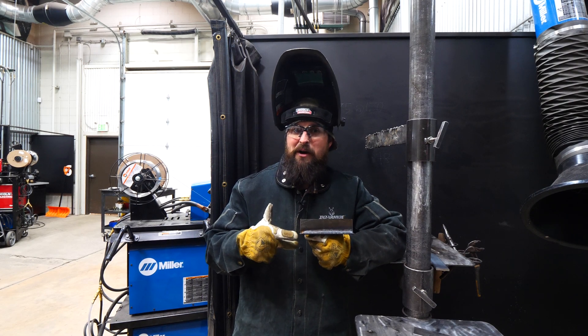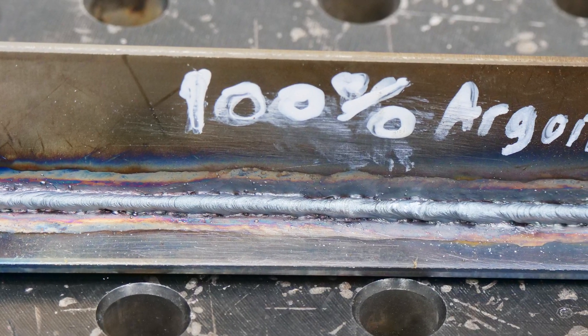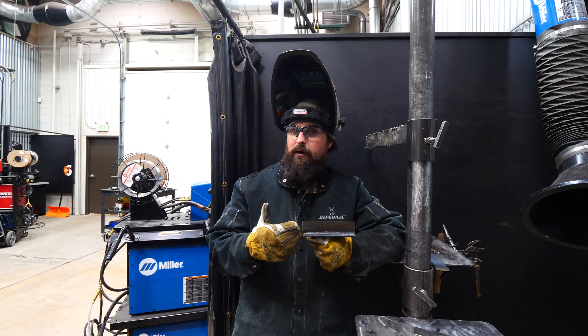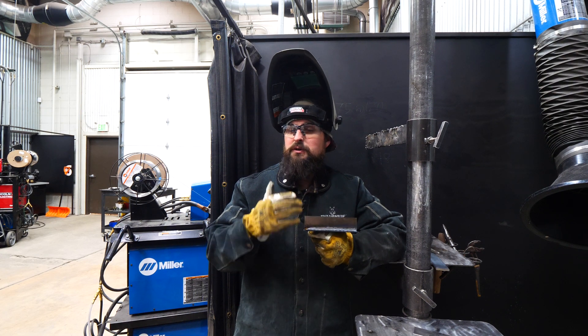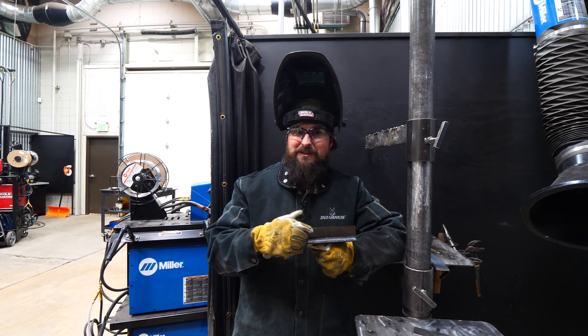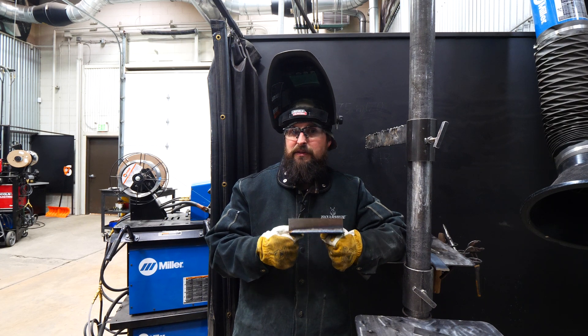That was an interesting weld. You can really see how convex this weld is. This is with 250 inches per minute, 18.5 volts with 035 wire. So it really shouldn't look like this, but the problem was it was missing that carbon dioxide component. The carbon dioxide didn't break apart, it didn't add some oxygen in there, and we didn't make liquid iron oxide on the surface.